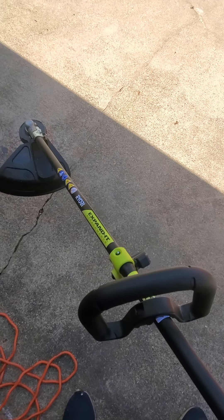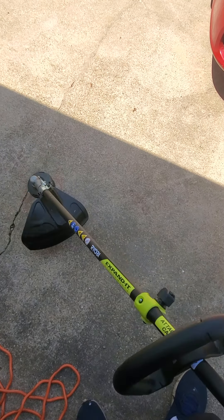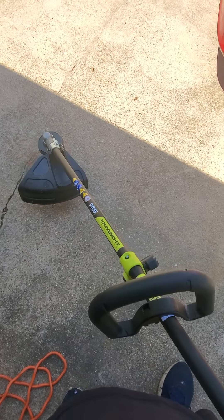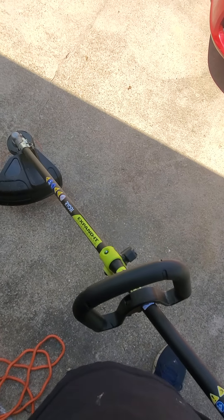Pick it up — it's not very light. That's the worst part about it. It does get a little heavy, but if you don't have a whole lot to weed eat, I mean, it's no big deal.